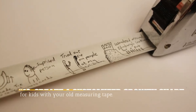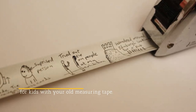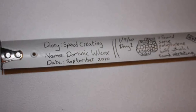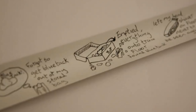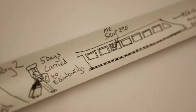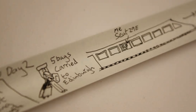19. Create A Customized Growth Chart For Your Kids With Your Old Measuring Tape. Instead of writing growth marks on the wall, take growth tracking in your family to a different level. Decorate your old measuring tape and write on it to mark your kids' height as they grow bigger. As a bonus, you get to bring it with you if you ever move to a new place.